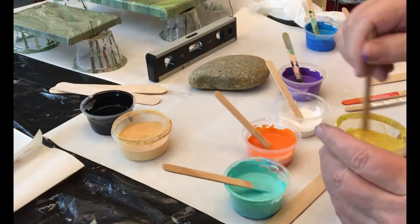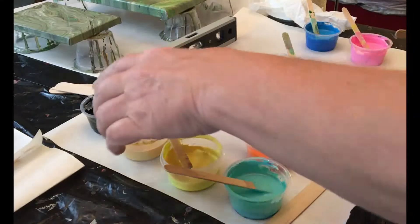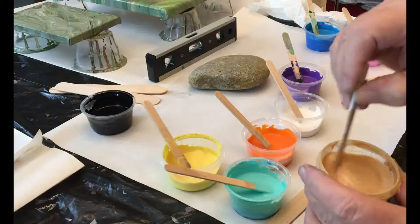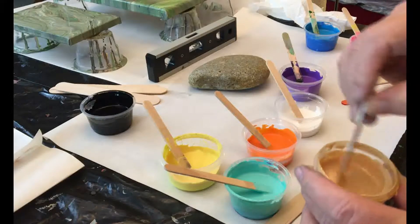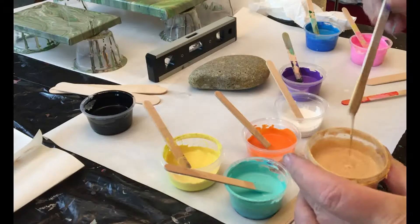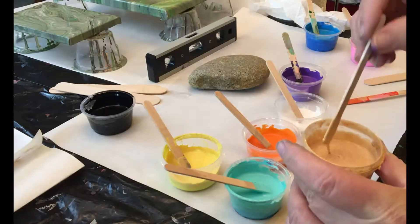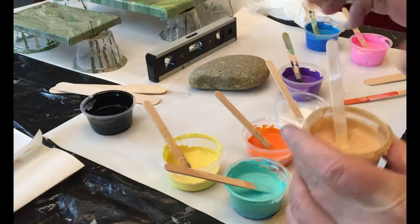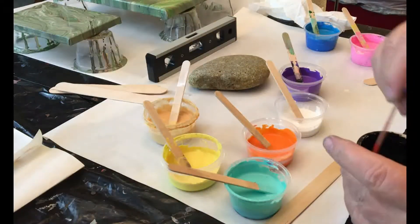Make sure this is still stirred and blended. This gold has been around for a couple of weeks now — I've just been adding Floetrol to it. I've added a little bit of coconut milk on occasion to this cup; it is kind of thin now. And let's do the black — I also put Floetrol in the black.